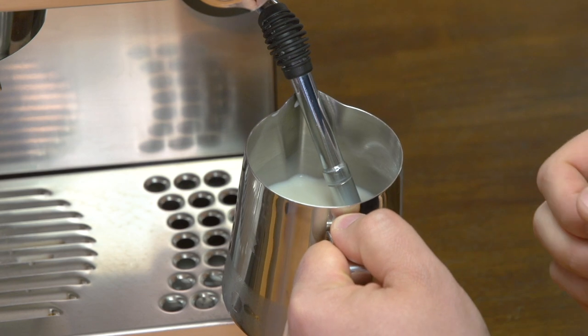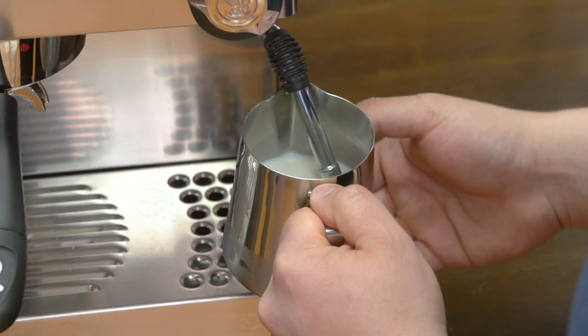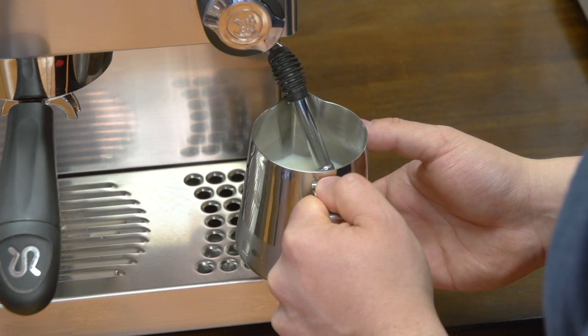The more you do that, the more foam your drink is going to have. Once you're happy with the amount of foam you've created, submerge the steam wand and let it whirlpool until it breaks down all those bubbles into a nice microfoam and the milk reaches the temperature you enjoy. Consistency is very important — that whirlpool motion is a critical step because if the milk and foam separate, you're not going to be able to pour latte art. You want your milk to have a consistency like wet paint, and it's important to keep it mixed and not allow it to separate.